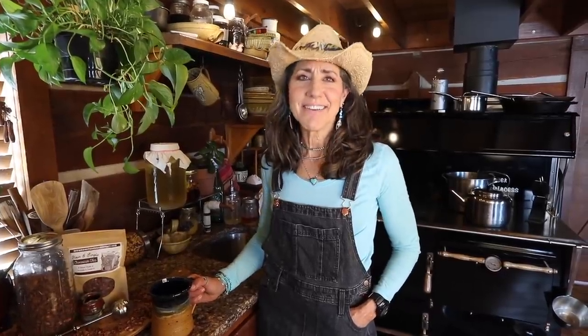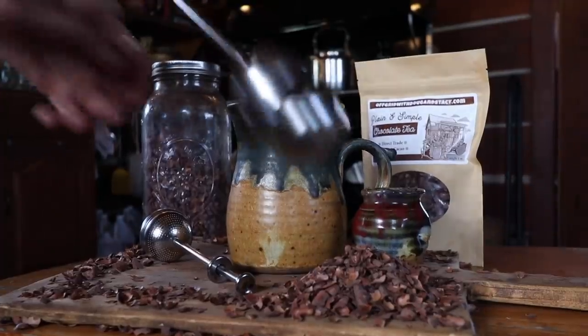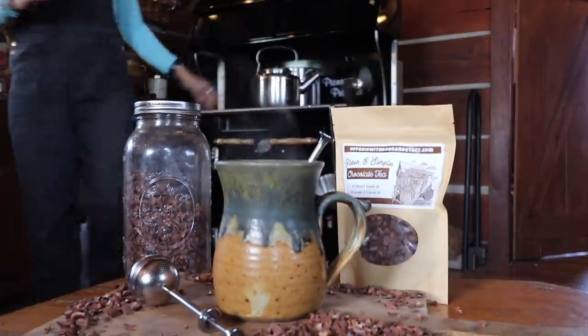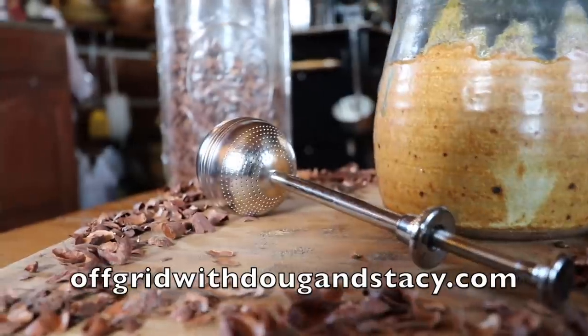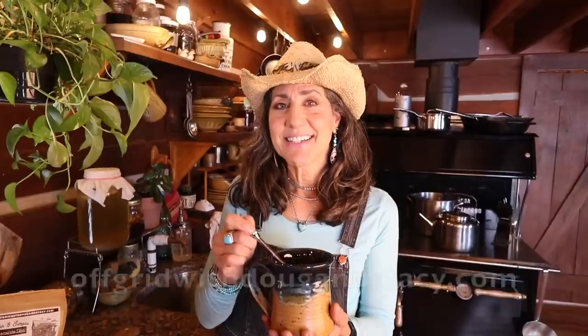Did you guys know that in the 1600s, 1700s, and 1800s, chocolate was consumed as a beverage? There was no such thing as a chocolate candy bar. We're bringing chocolate tea back to the 21st century because it's loaded with antioxidants our body loves and is a great source of magnesium - wonderful for bone and heart health. It's a great addition to your coffee machine, French press, or just alone with your favorite sweetener. You can find it on offgridwithdougandstacey.com along with our brand new tea infuser - simple to use for easy steeping. Cheers!